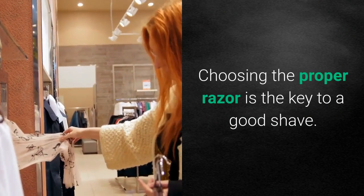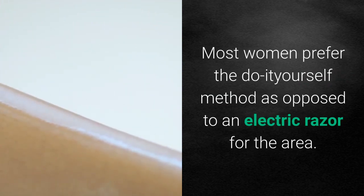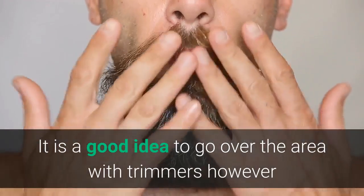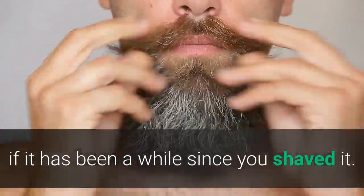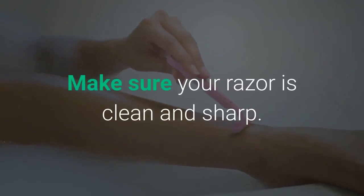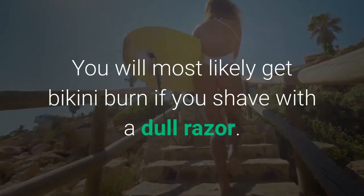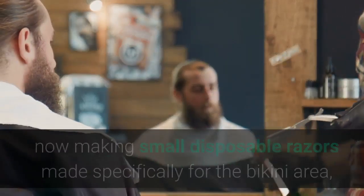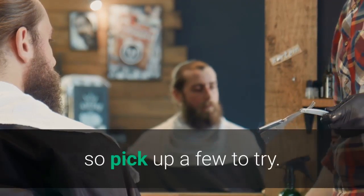Choosing the proper razor is the key to a good shave. Most women prefer the do-it-yourself method as opposed to an electric razor. It is a good idea to go over the area with trimmers if it has been a while since you shaved, as this will allow you to get a smoother shave. Make sure your razor is clean and sharp, as you will most likely get bikini burn if you shave with a dull razor. Razor companies now make small disposable razors made specifically for the bikini area, so pick up a few to try.